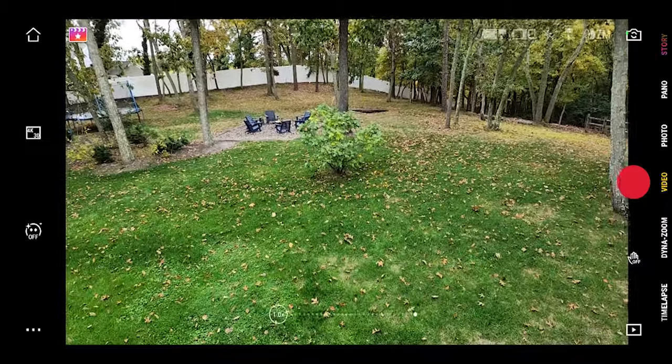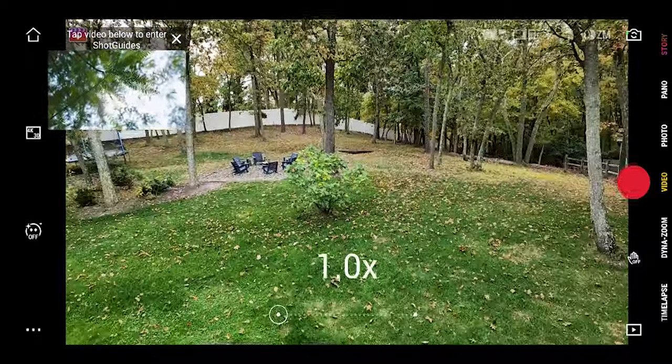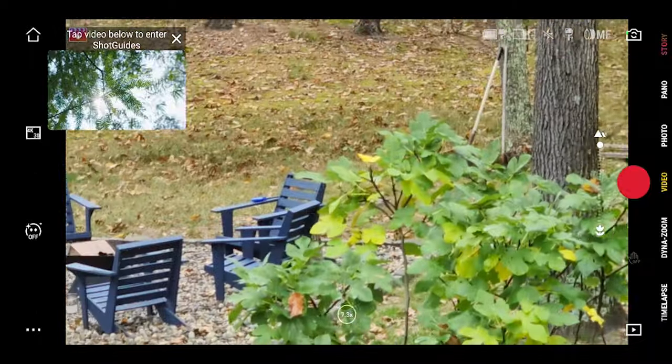The joystick is customizable — you can adjust the sensitivity by going into the DJI Mimo app. On the side of the gimbal there's a wheel, which is actually a focusing slider. You can rotate it to focus or zoom in and out, and if you press it down it takes you into manual focusing mode, which is very helpful for rack focusing and those kinds of shots.